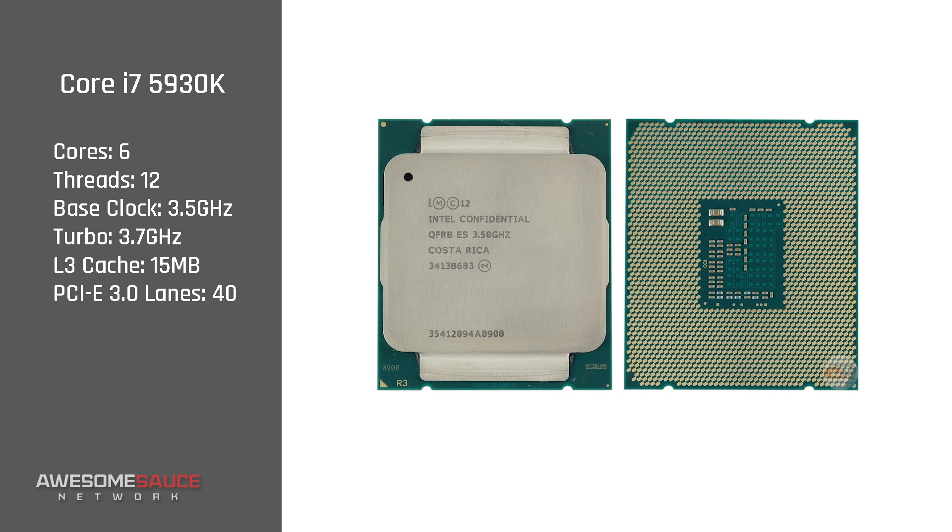At $570 is the 5930K with the same number of cores and cache but comes at a slightly higher base clock of 3.5 GHz turboing to 3.7. The main feature that sets it apart from the 5820K is support for 40 PCIe 3.0 lanes, allowing you to fully drive two video cards at x16 or three cards at x16, x16, and x8.